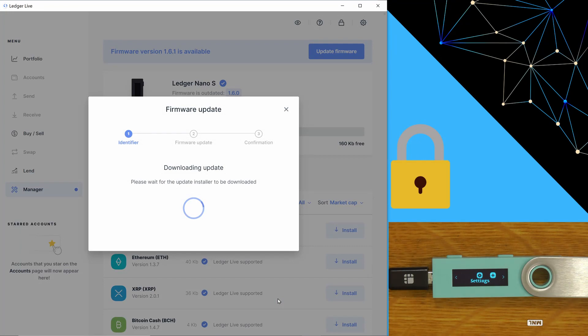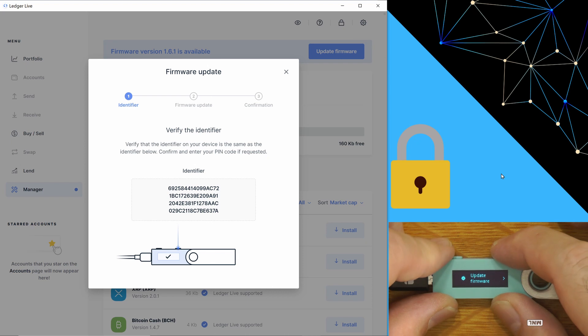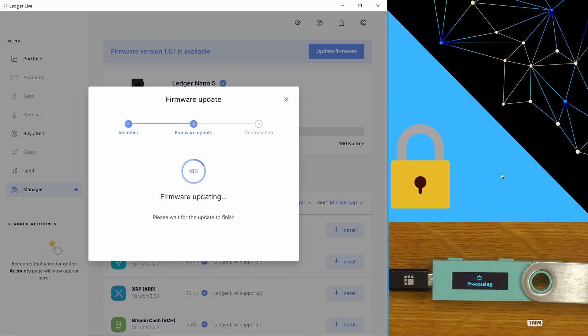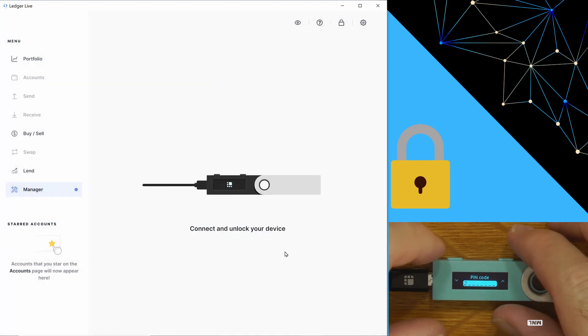We want to make sure that the identifier on Ledger Live matches what we see on the screen in the four lines, just to make sure nothing is tampering with the firmware going onto our device. We'll say 'perform update' and now we type in our PIN — the one we set at the start, which is 1, 2, 3, 4. And we are finished. We'll just close that and unlock the device again.